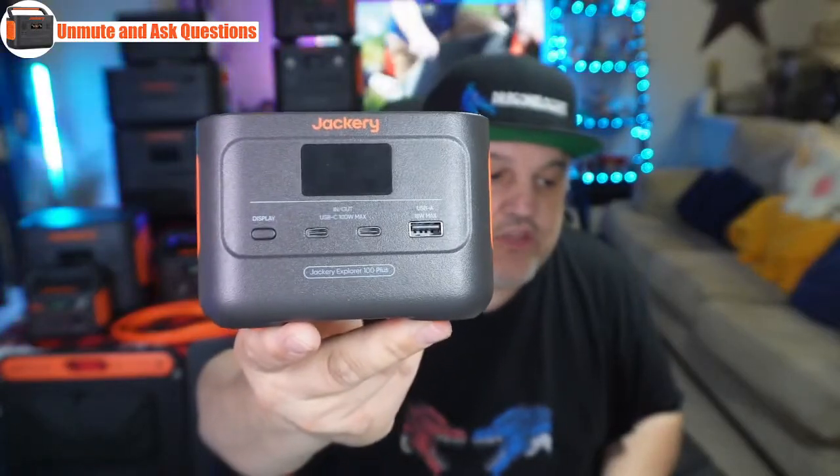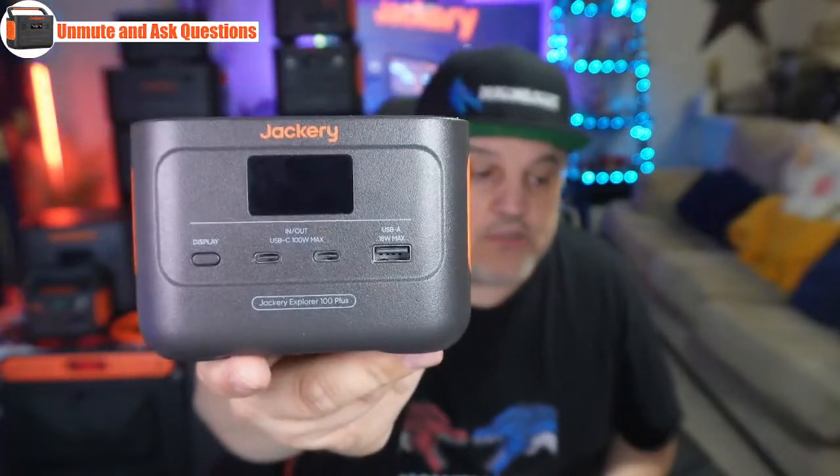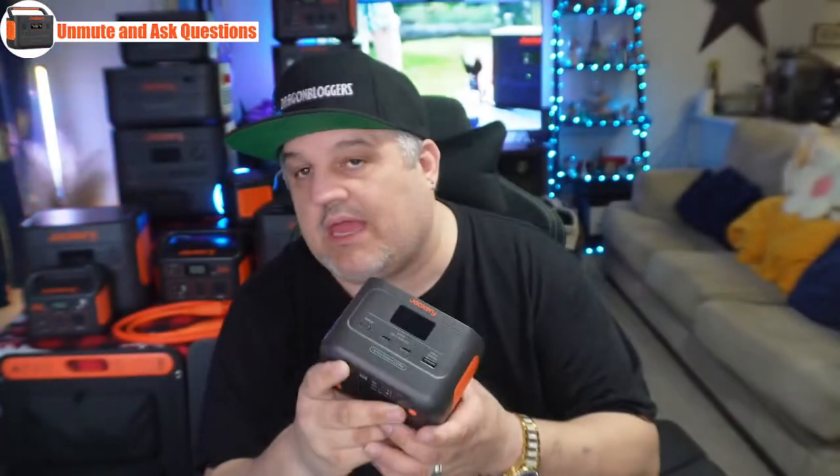This is the 100 Plus — a 31,000 milliamp power bank with 99 watt-hours of power and LiFePO4 cells. It can fit in your hand and do very well. It has two USB-C ports at 100 watts max charging capability, in and out style ports, plus a USB-A port at 18 watts max. It's so small it can be taken anywhere — good for traveling, in your backpack for camping, on a flight, or in your purse. This little thing is mighty and quite powerful.